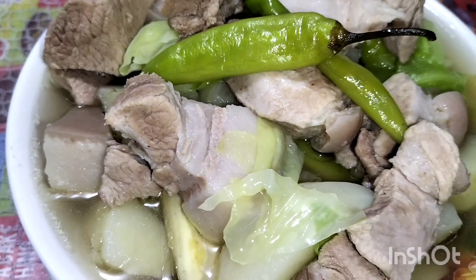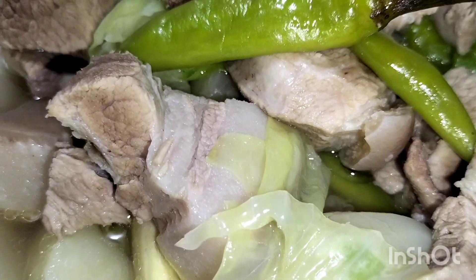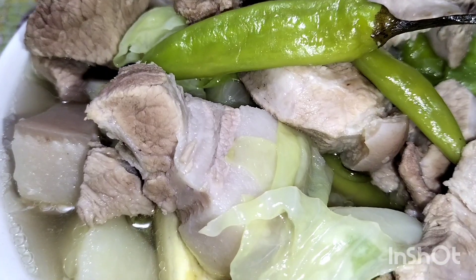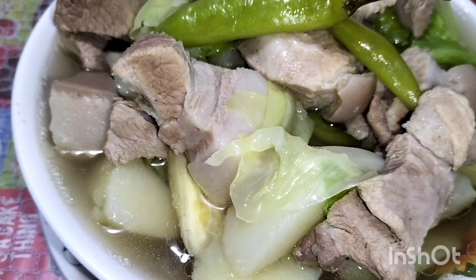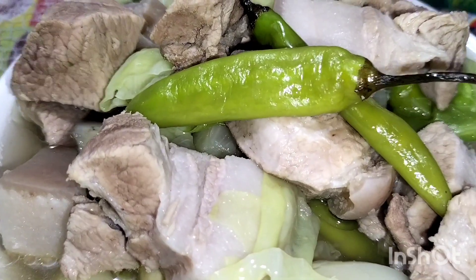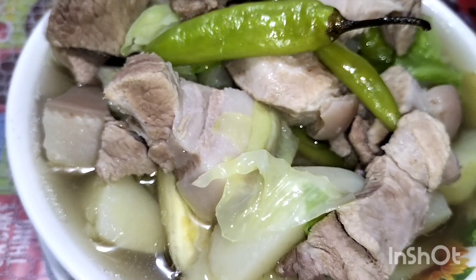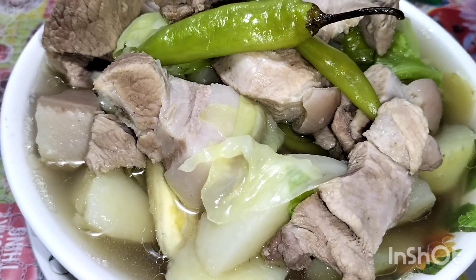Ito na guys yung ating lutong nilagang baboy. So, ito na guys. Okay, thank you for watching. And don't forget to subscribe to my YouTube channel. Thank you guys. Thank you. More flowers. God bless. Thank you. Bye.